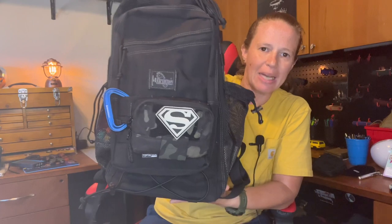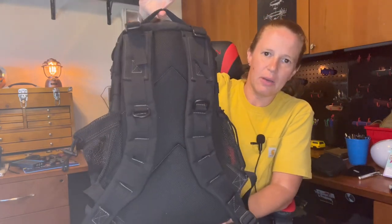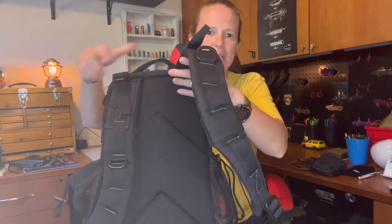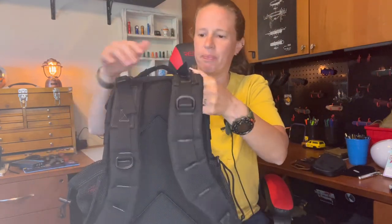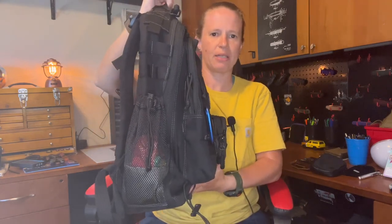All right, guys and gals. We are indeed doing a bag review today and this is the Maxpedition Pygmy Falcon 2. This is a backpack style, as you can tell. I believe it is 18 liters, maybe 20 liters, but it is a smaller style backpack and it is a very thin backpack as you can tell.